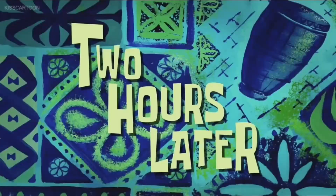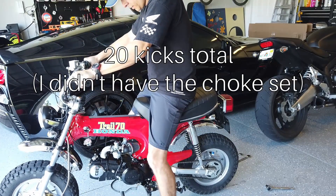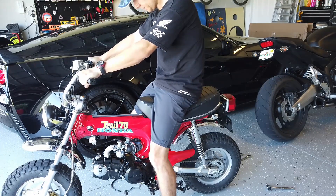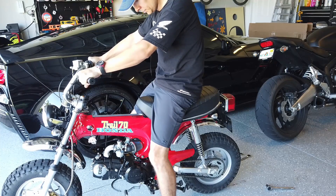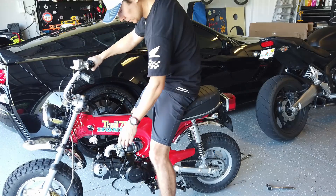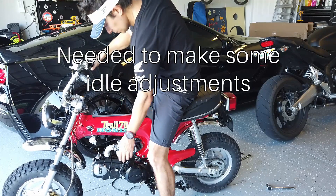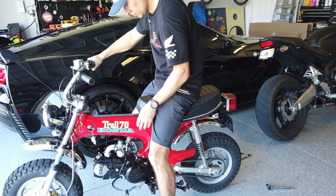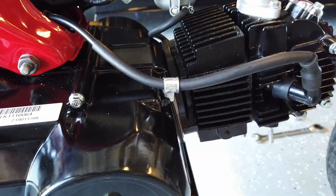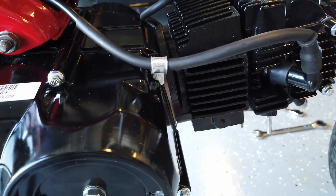Two hours later. So there are a few things I want to point out that I appreciate more about this motor than I did the manual version of it.